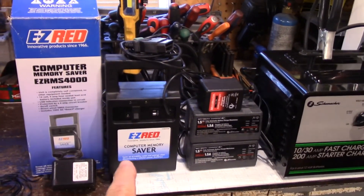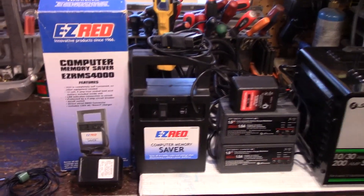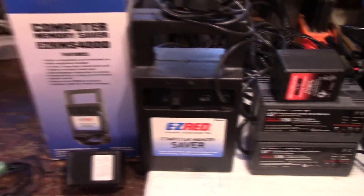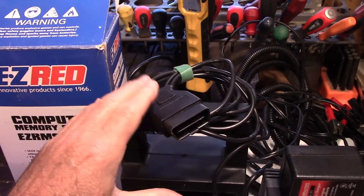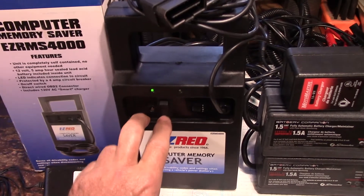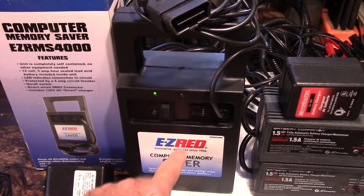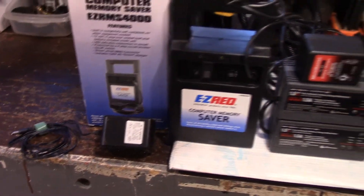This is what I use when you take a battery out of a newer vehicle — you want to maintain all the memory presets and everything. You can plug this into the data link connector, which everybody's got on their vehicle, and it maintains all the power using a battery that's in here. It's got a light — green when good, red when you've discharged the battery. For any extended period of time, you just plug it into the outlet and you can leave it on as long as you like and it'll keep everything maintained.